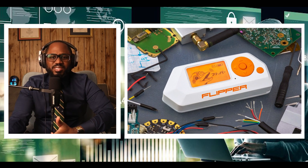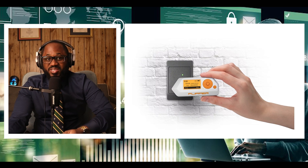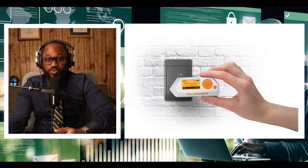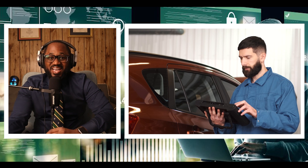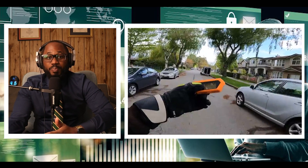Flipper Zero is a tiny piece of hardware with a curious personality of a cyber dolphin. It can interact with digital systems in real life and grow while you use it. You can explore any kind of access control system, RFID, radio protocols, and debug hardware using GPIO pins.